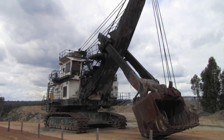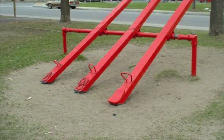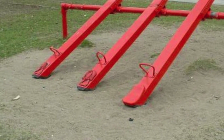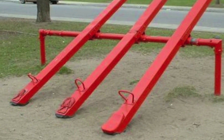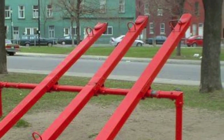A class 3 lever has the fulcrum and load on opposite sides with the effort in the middle, and the load arm is always greater than the effort arm. If you've gone to the park, you've likely seen a seesaw — the support in the center is the fulcrum, and you can lift your friend on the opposite side of the bar by putting your weight on your side.